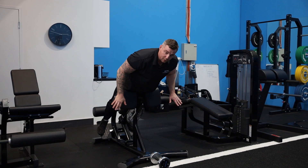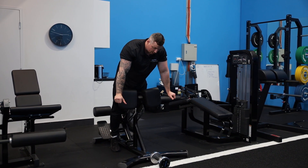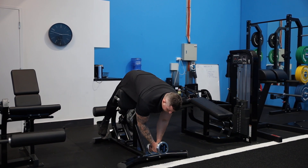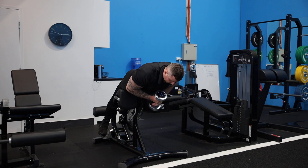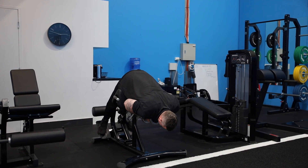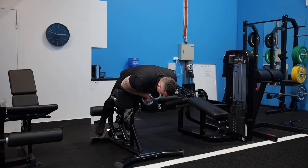Now once you're comfortable doing that position with body weight, we want to add load. I've got a dumbbell below me — grab it up, you can grab it with two hands like this, keep it tight against your chest, round your back, come down, hips high, drive and squeeze your glutes.